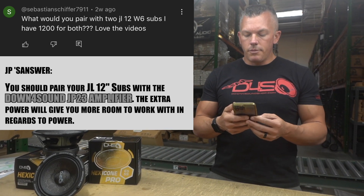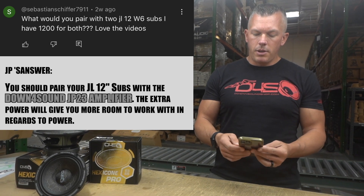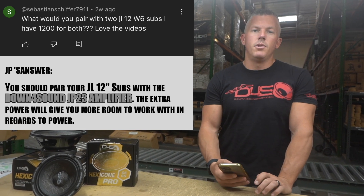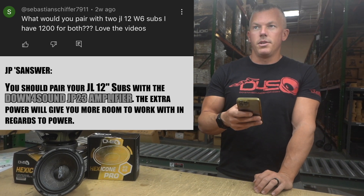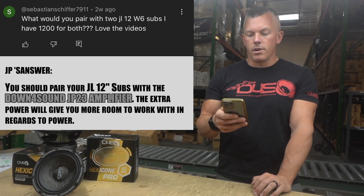I also don't know what ohm load they are, so I think you'd be wired at higher than one ohm. I would personally go with a JP 23 — because of the higher ohm load, it'll give you a little bit of headroom on power, and I think it'd be a good match for those two subs. The JP 23 version 1.5s are currently $299 on the website, so a great amplifier for a great price.